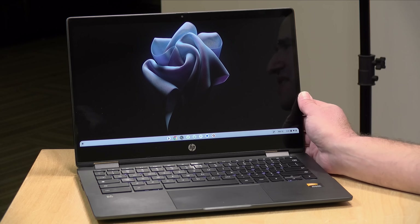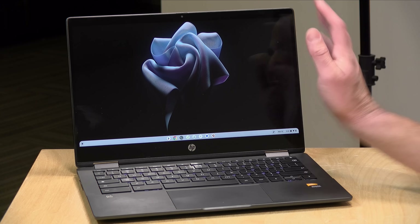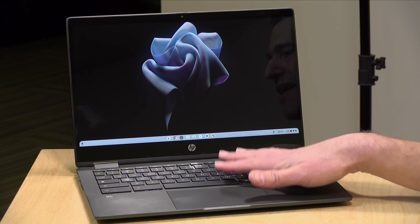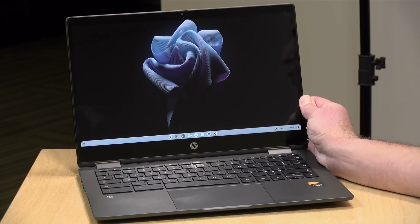Hey everybody, it's Lon Seidman. We've got another nicely performing ARM-based PC to take a look at today. This one is a Chromebook — the HP X360 13.3 — powered by a MediaTek Companio 1300 processor. In the interest of full disclosure, this is on loan from HP, so we're done with it, it goes back to them. All the opinions you're about to hear are my own. No one is paying for this review, nor has anyone reviewed or approved what you're about to see before it was uploaded. So let's get into it and see what this Chromebook is all about.